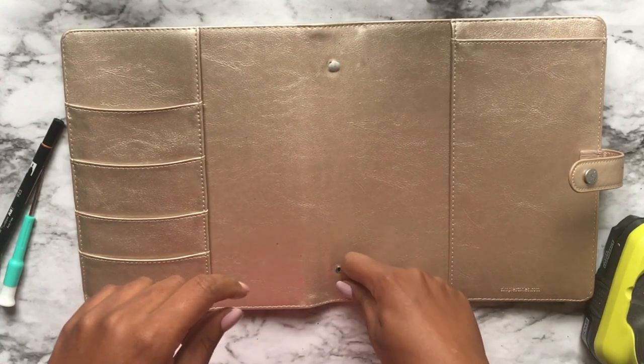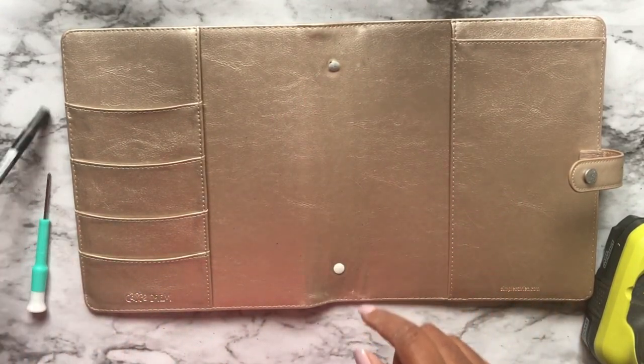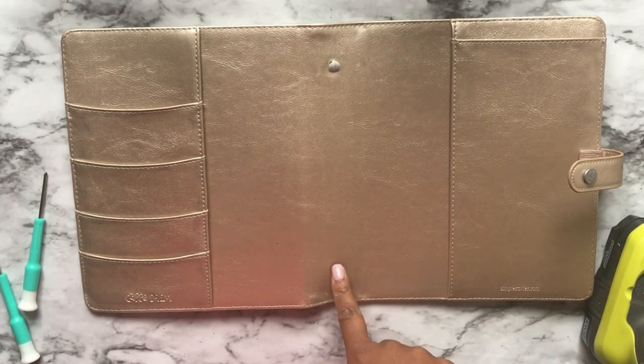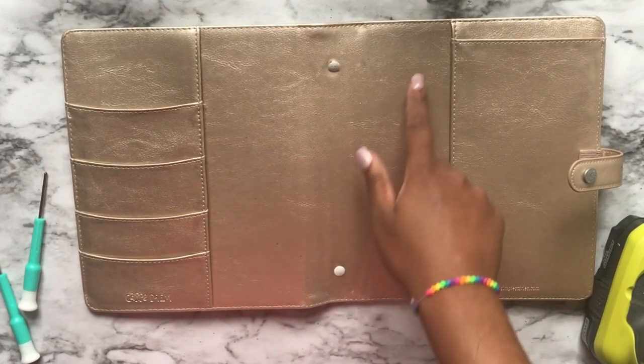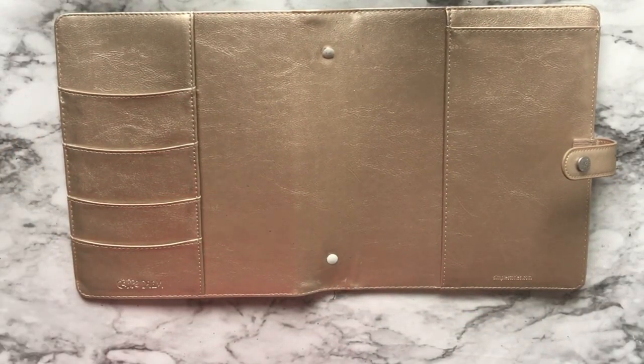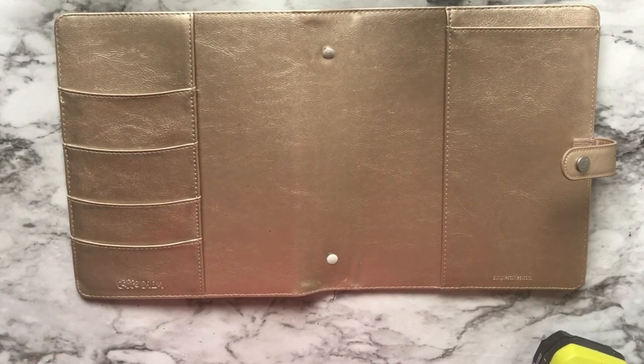I'm going to most likely paint it with nail polish that matches — it says platinum but that's champagne. I don't know who works at Carpe Diem picking the colors but there's nothing platinum about that. It'll match and go seamlessly with this binder cover, and that's all it takes to remove the ring mechanism from a cheaper planner binder so you can use it for your disbound system or your regular bullet journal — whatever you want.